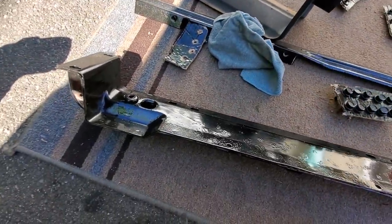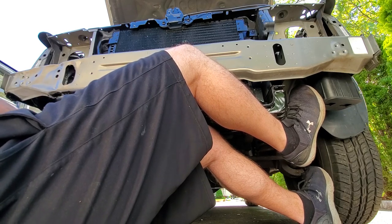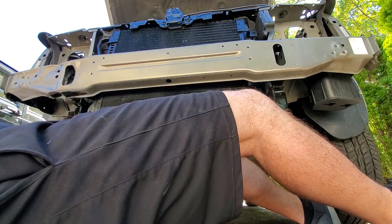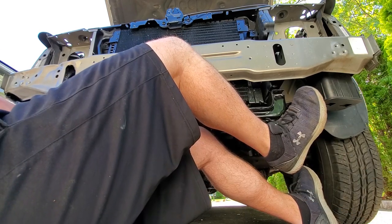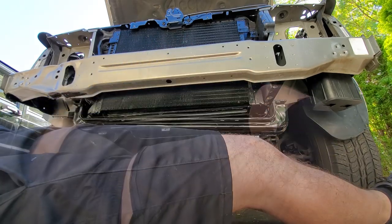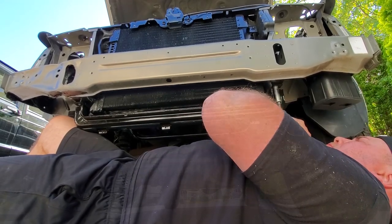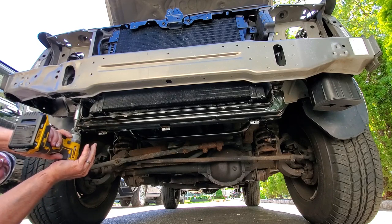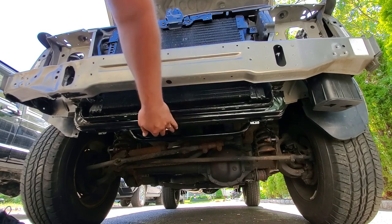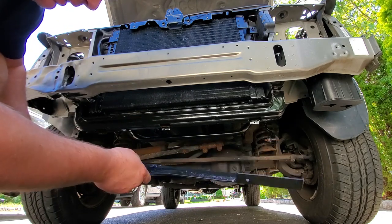Let's get this thing in — holding it up on my knee. Two bolts and back to the side. The rad support is in. Now we just need this little flange — I think it only goes one way, yes, it goes this way. It's been so long I almost forgot.